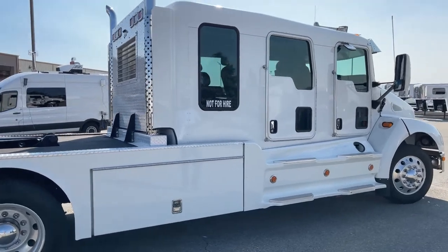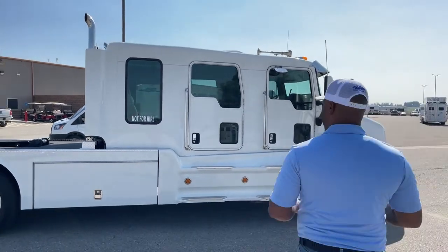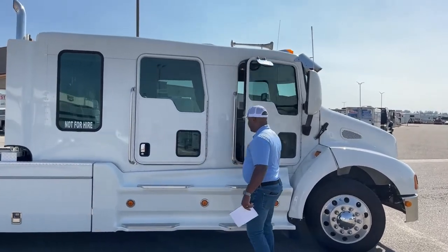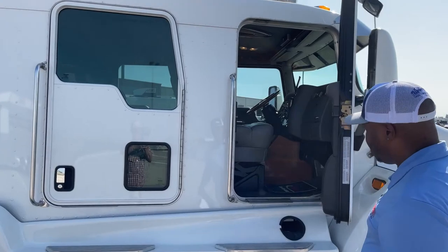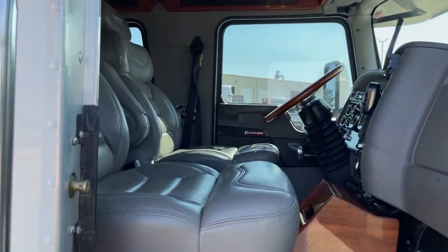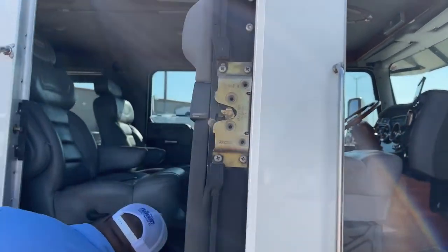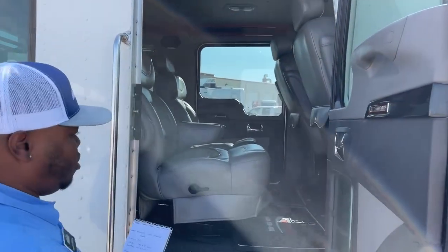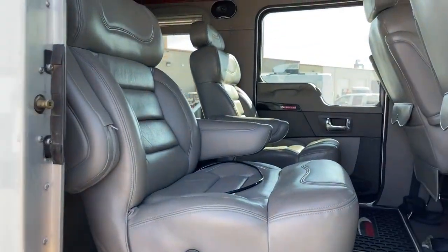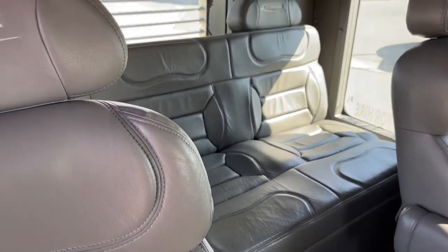Something unique to this one — the cab is a little bit longer, so this one does come in three rows. As I open up the passenger door, the front seats are air-ride for both driver and passenger. Opening the back door, you have two single seats in the middle and then a red bench in the back. That bench, once you remove the headrests, folds into a bed.